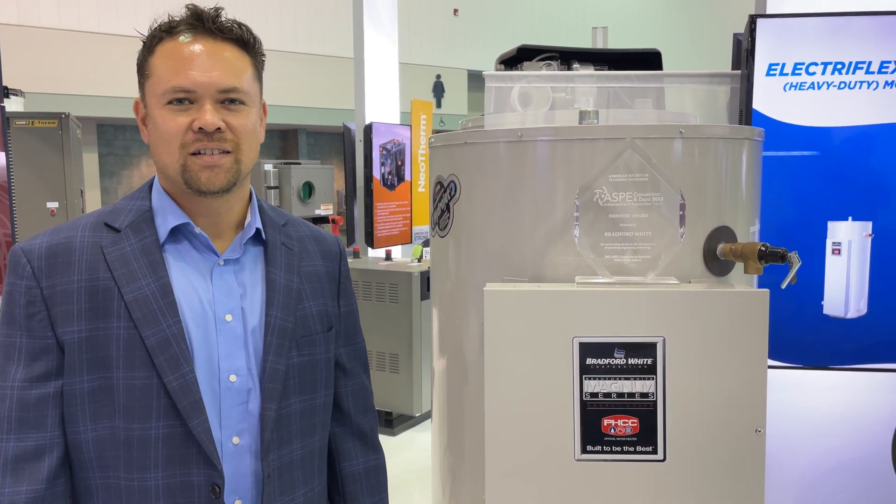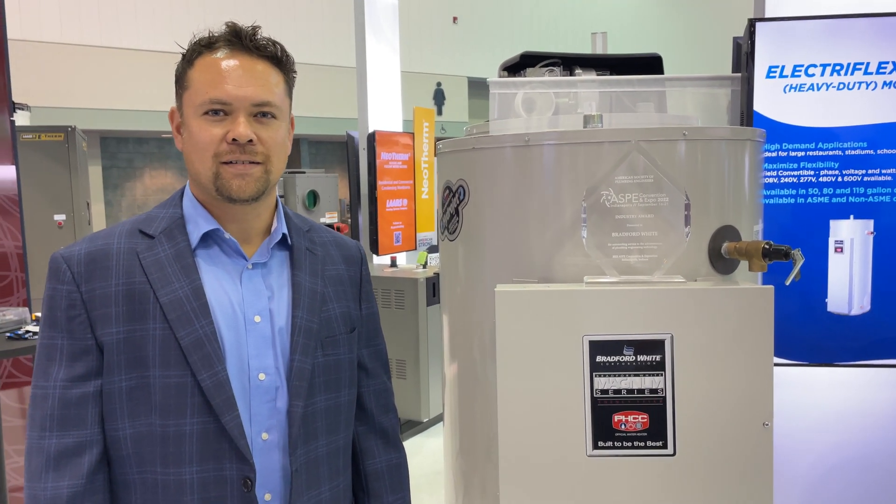Back at the ASHP Show in Indianapolis. I'm in Bradford White's booth. I'm here with Keith Kaliga. Keith, what do you got for me to show?